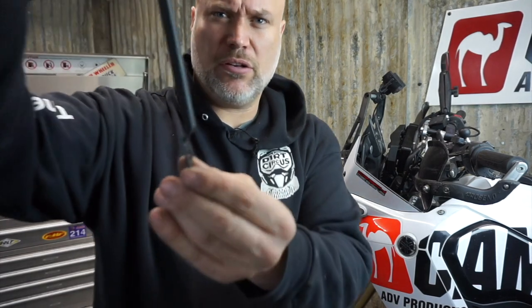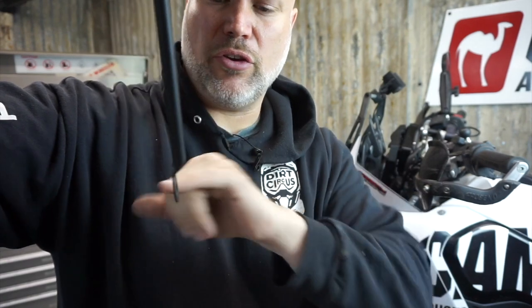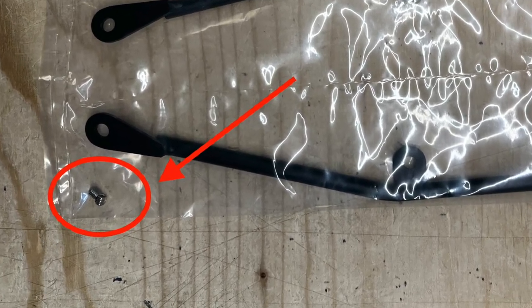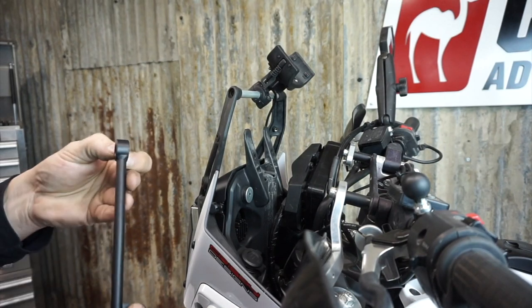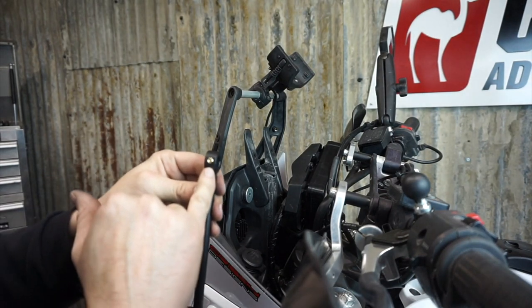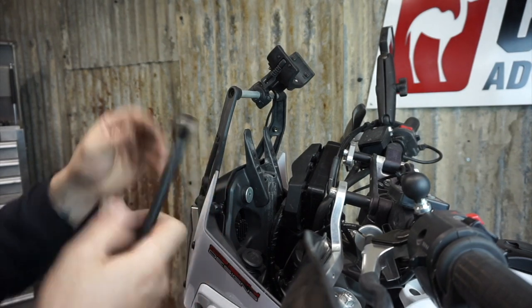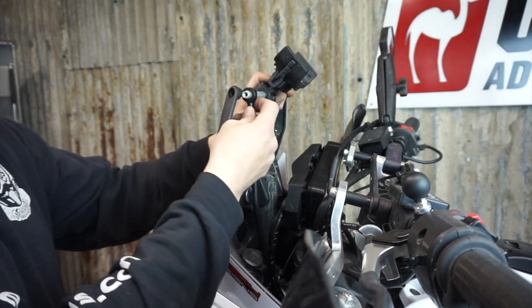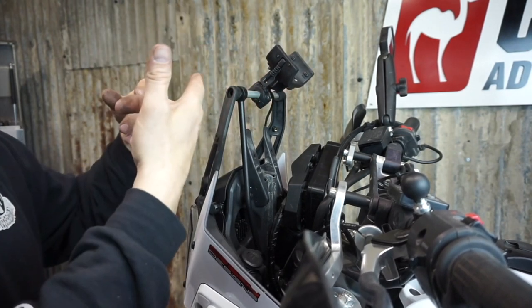We can install the rods now. The set screws go towards the front of the bike so they're not visible while you're riding. On the bottom here there is the bracket and the rod. This bracket is facing towards the rider, and then the rod with just this offset here — there's a detail on the dash where this sits. Make sure the set screw is backed out enough that when you try to slide the rod through, it's not going to get hung up. Pull the rod out, slide this on, then we can put it back on. Go over to the other side and do the same.